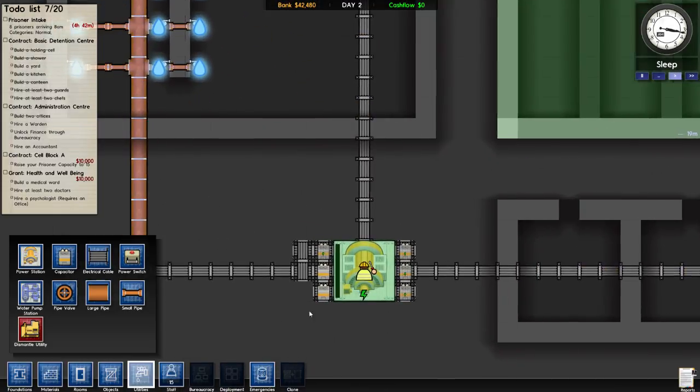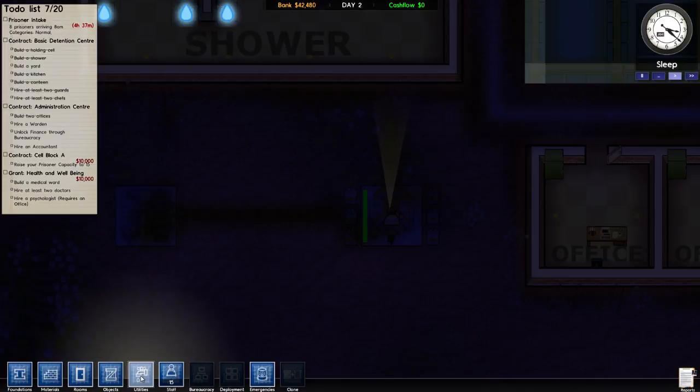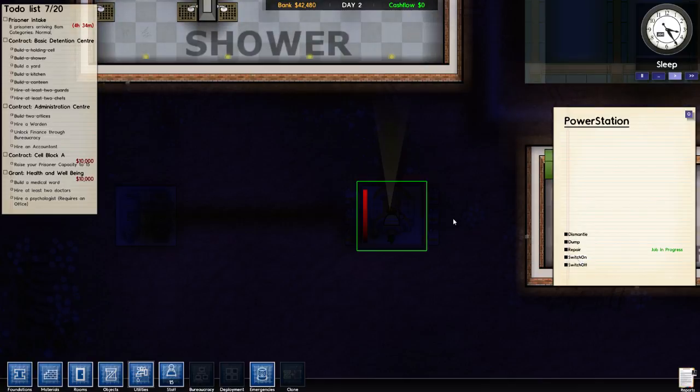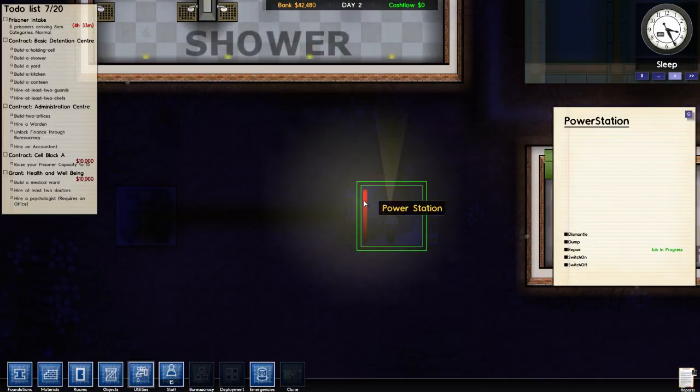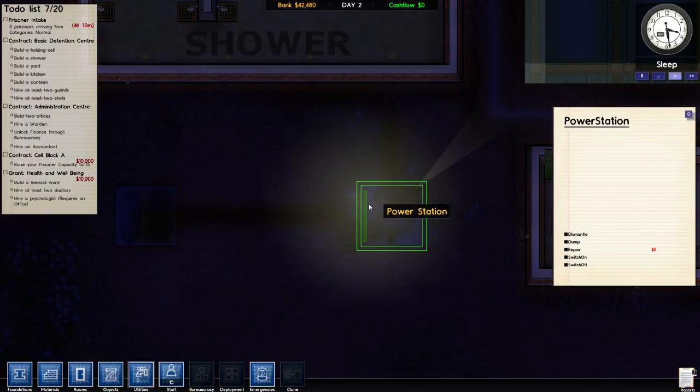Do I need two of these things? No, there's no way I need that many. This should be fine, this should be great. I'm turning it on — switch on. Don't do that!